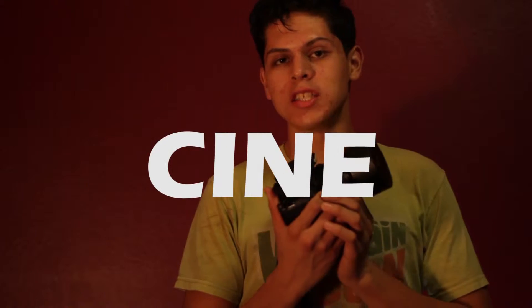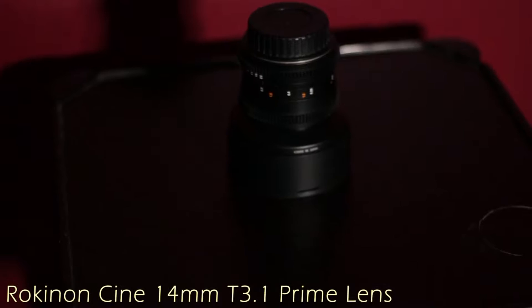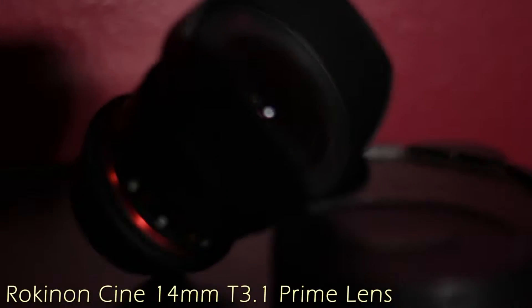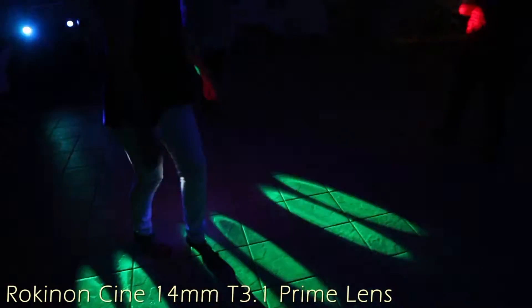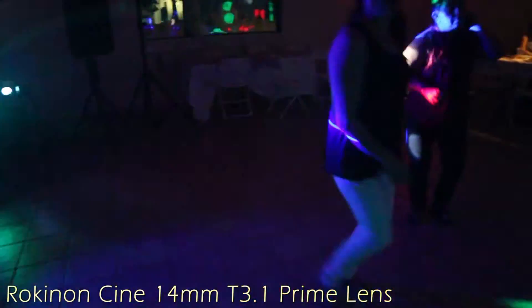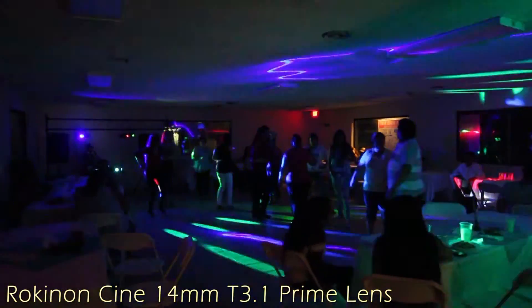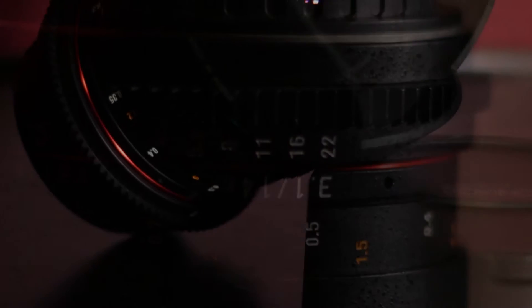Today I got my hands on a Rokinon Cineprime lens. It's a 14mm super ultra wide angle lens, and this is the first Cineprime lens I've ever gotten my hands on, so I'm just going to tell you right off the bat what my first impression was. It's awesome.